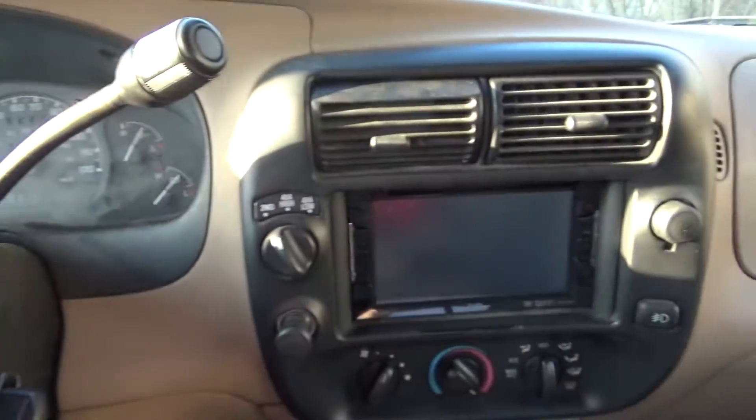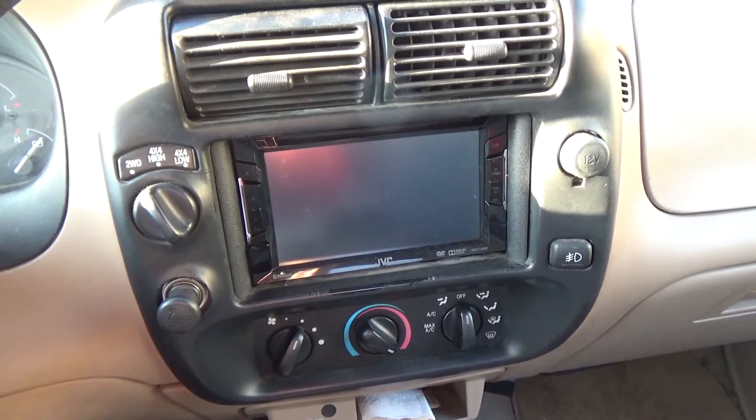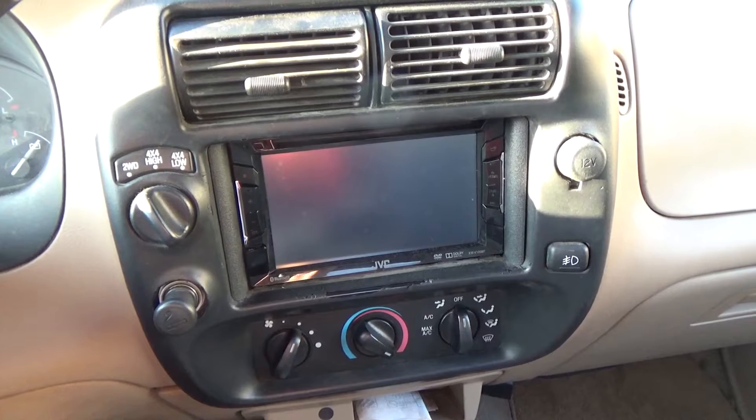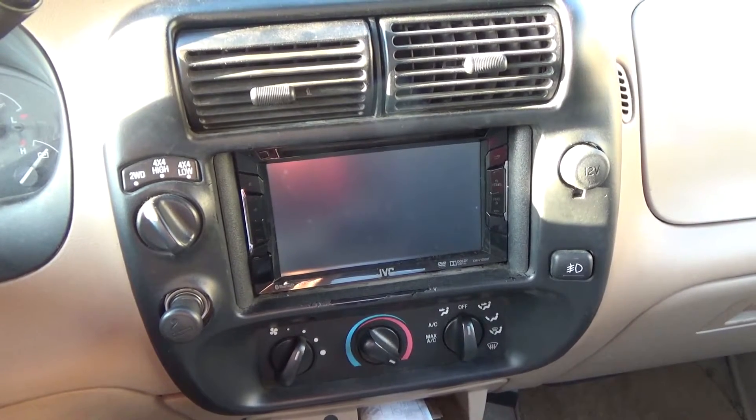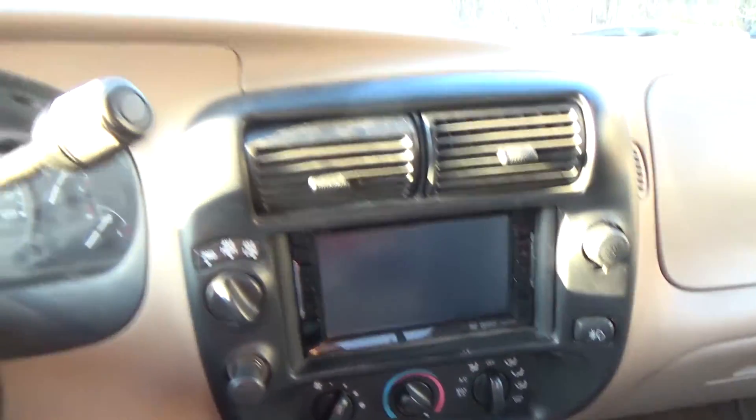This here is a 2001 Ford Ranger — this is my vehicle. I upgraded the radio towards the end of 2016. It is now March 21st, the second day of spring, and the weather is starting to look great.